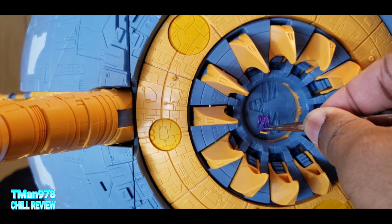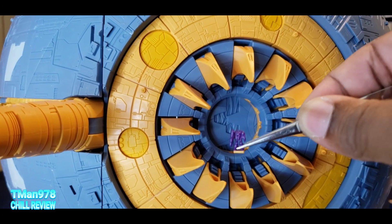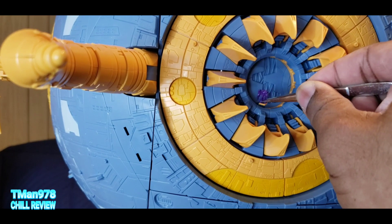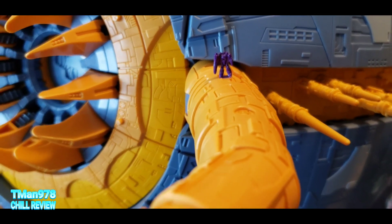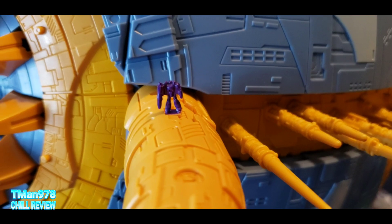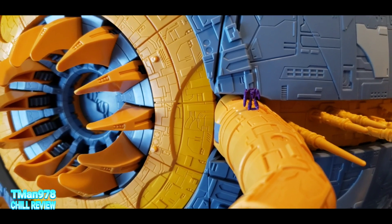Talking about scale, here's Galvatron inside the maw — this thing is like the size of Nerds candy. Megatron grabbed this little maw thing in the movie and it didn't even look this big in that shot. So his size changed from scene to scene. Unicron's head is packaged separately.